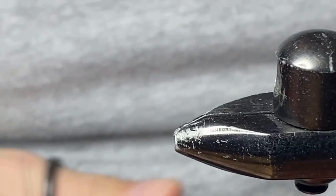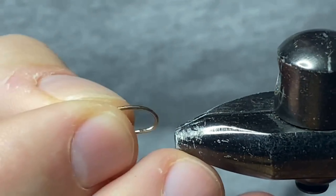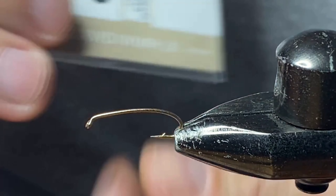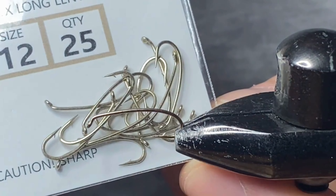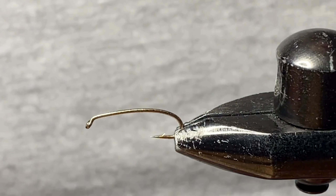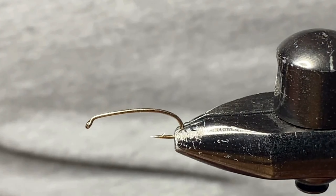There's another difference as well — the hook. In the vise today I'm gonna be using Togen's curved nymph hook, size 12, just for a bit more of a damsely look to it if you will.